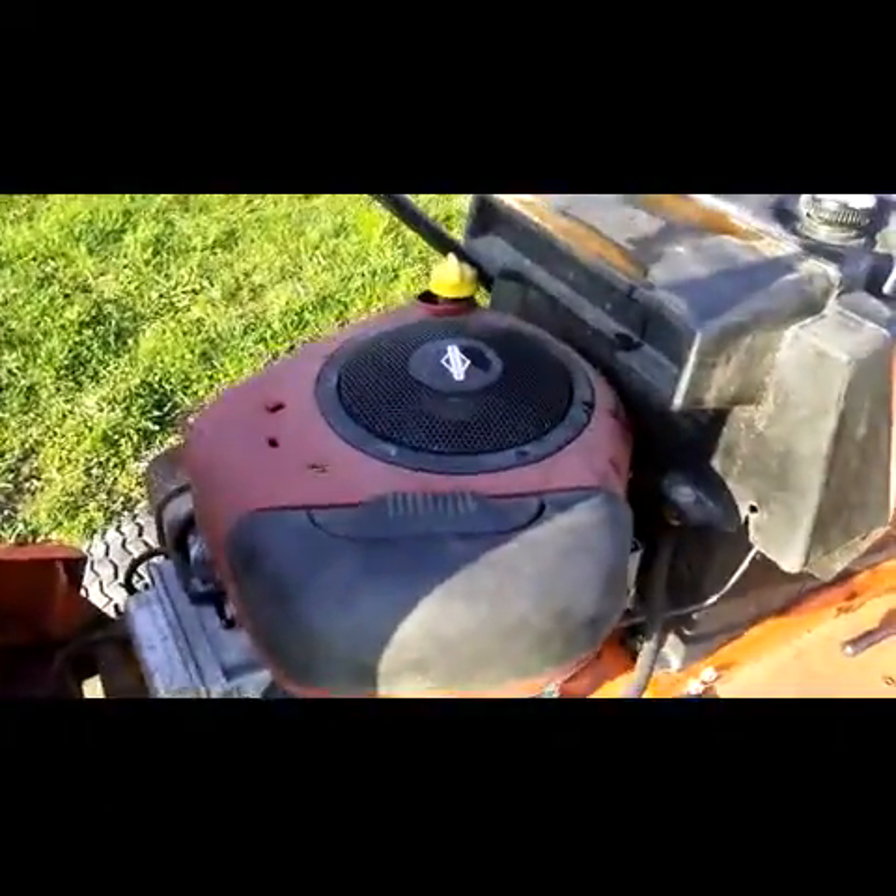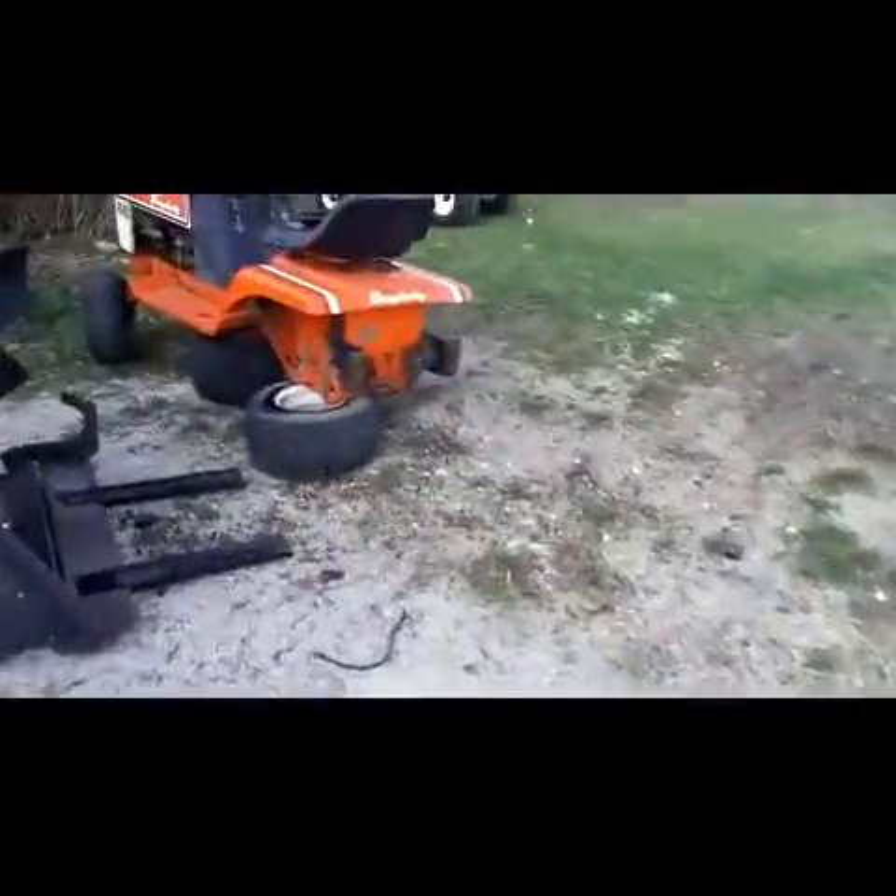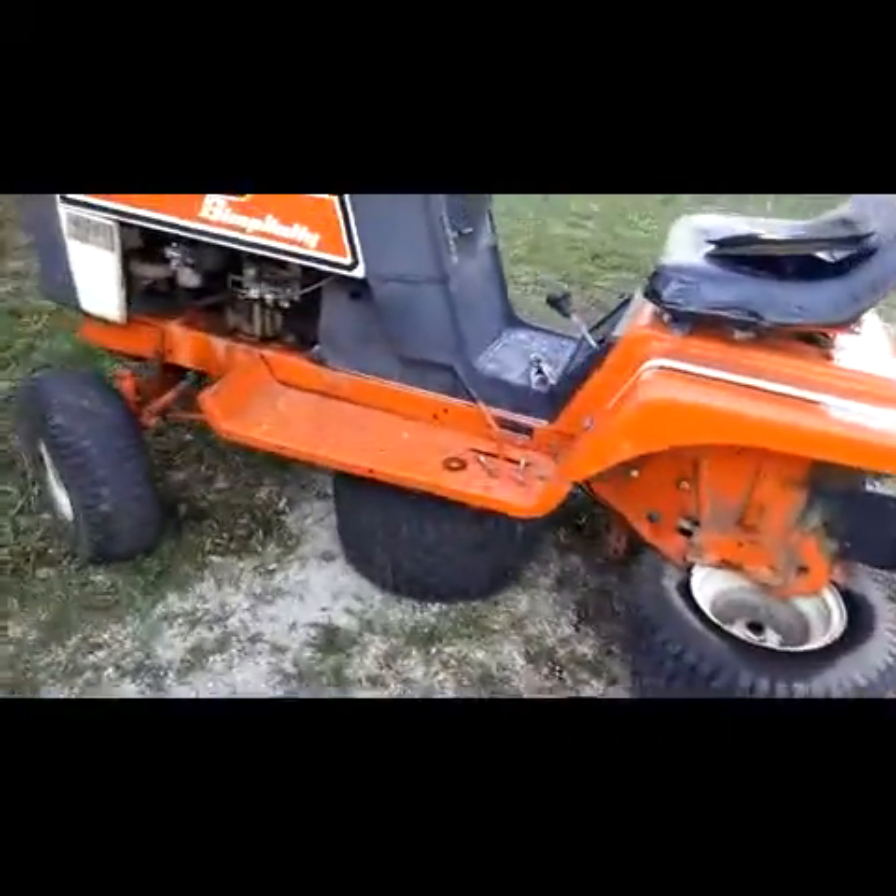Everything works great. I just have to oil up the steering because it's really stiff right now. It runs and drives, has an overhead valve engine in it. The engine could be replaced by this motor over here — that's what we built. It's in the Simplicity; I got the transaxle out of it for my Craftsman.